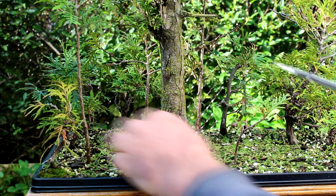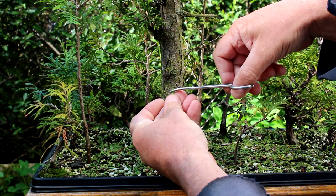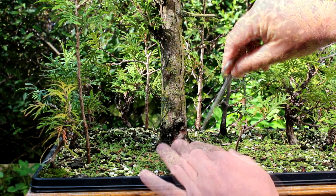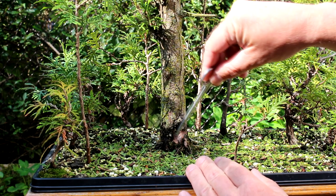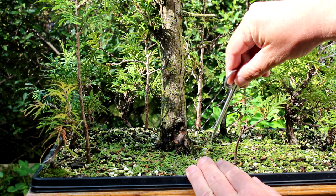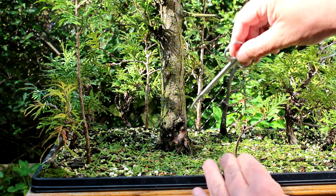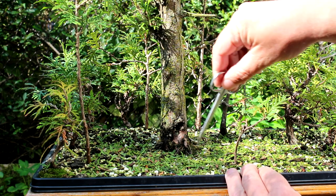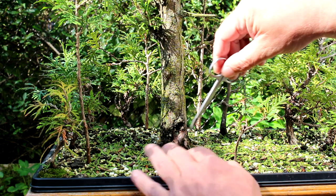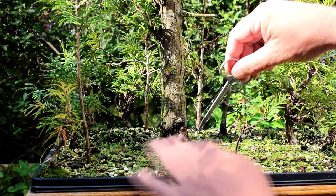All the foliage that I prune off the trees with my cedars I cut up into fine little pieces and leave on the surface of the soil. It does two things: it stops evaporation and it increases the acidity level of the soil. As it decomposes it becomes compost and will actually help feed your trees. Until we get our moss down, that's what I do — I'll just mix it in and put the moss over top of it.